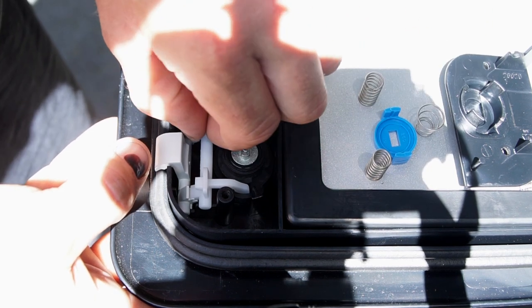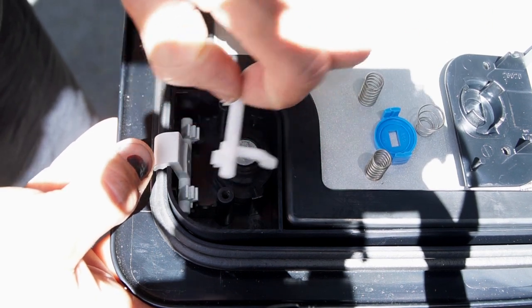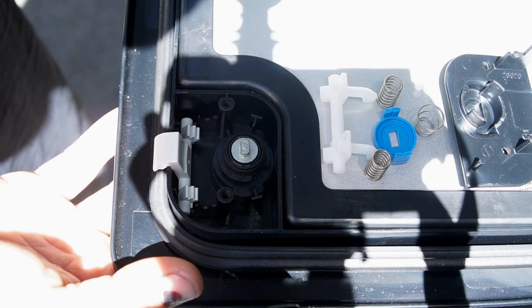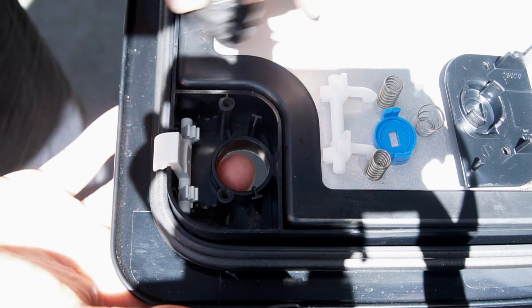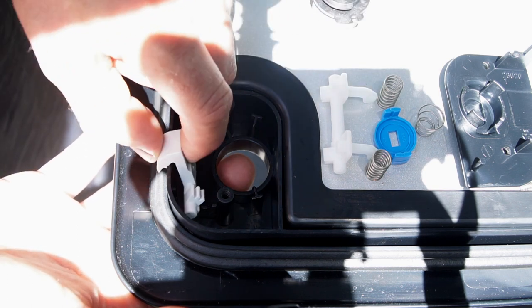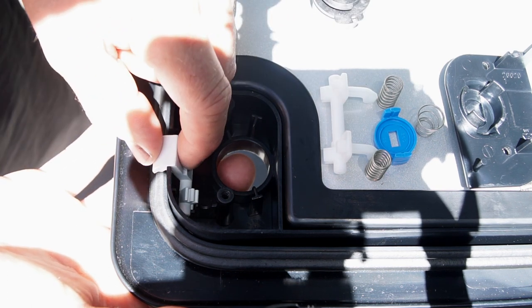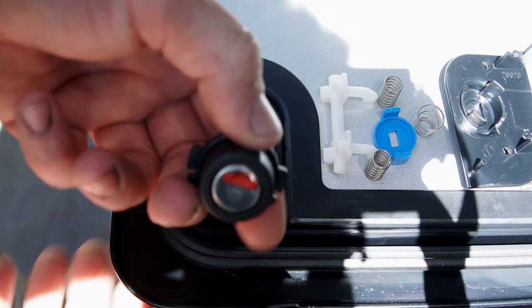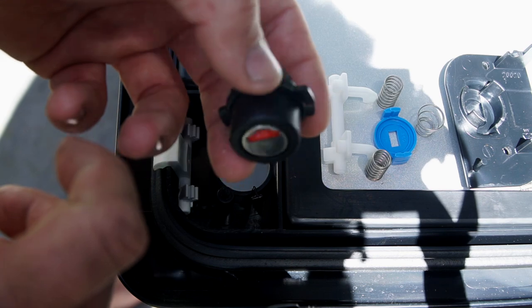Like so. Then the little lock plate, and the lock assembly comes straight out. You can leave this in there or pull it out. That's pretty simple. Let's go and change the internal barrel now — I'll show you how to do that.